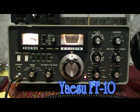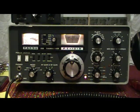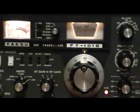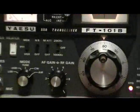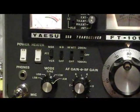Hey YouTube, Renaissance Man here. What we're going to do is show you the tune-up procedure for the Yaesu FT-101B, or actually the FT-101 series.